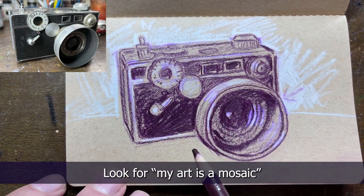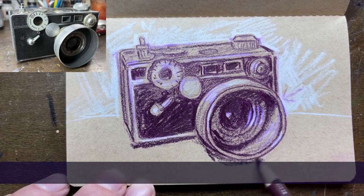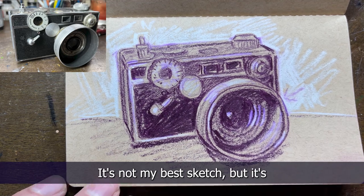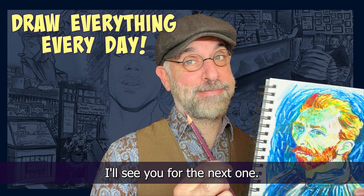Super Power Star asks how do you find your art style - I did a video on that, look for 'my art is a mosaic,' which talks about where I got all of my influences. Okay, I think we're pretty much done here - this isn't my best piece, it's not my best sketch, but it's a camera, I did it, I drew something. It was about 15 minutes and that's all we're here for. I hope to see your camera, and I hope you're enjoying drawing everything every day. Thanks for following along, I'll see you for the next one.